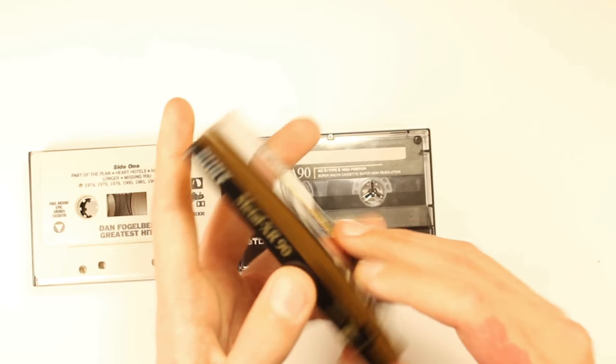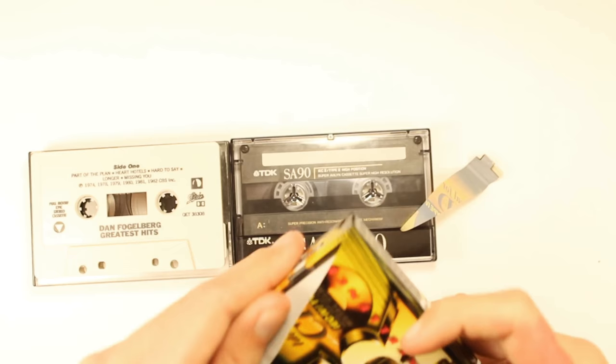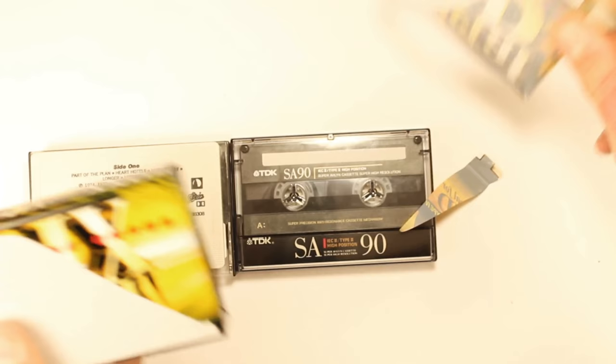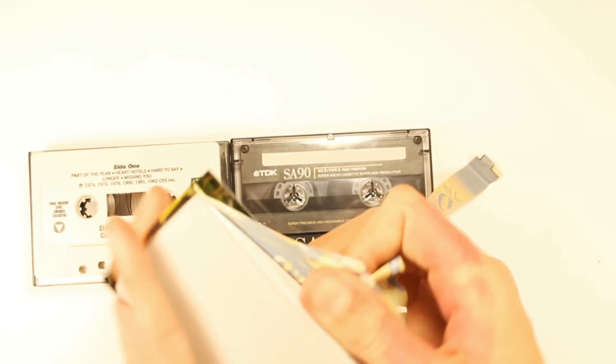I really wanted to open this thing up so we're going to do that right now. I love — who doesn't love opening a fresh brand new cassette with that great plastic wrapping on it? It's like Christmas Day.